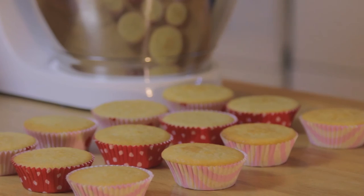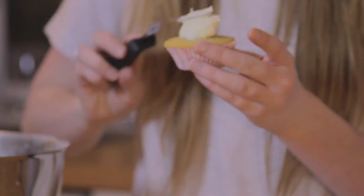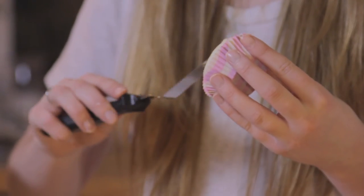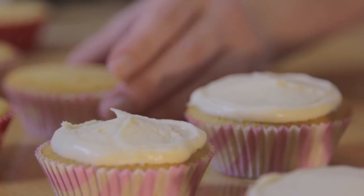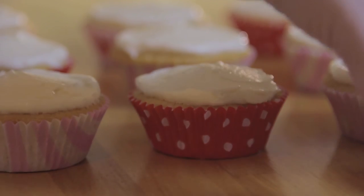We're just going to keep the icing very simple — give it a nice smooth top because we're going to add fondant and writing pens on top. I'm just going to do some cute little messages for my mum and some hearts, but you can do whatever you want.